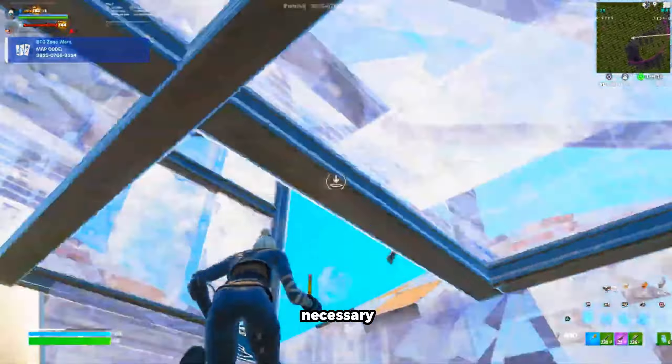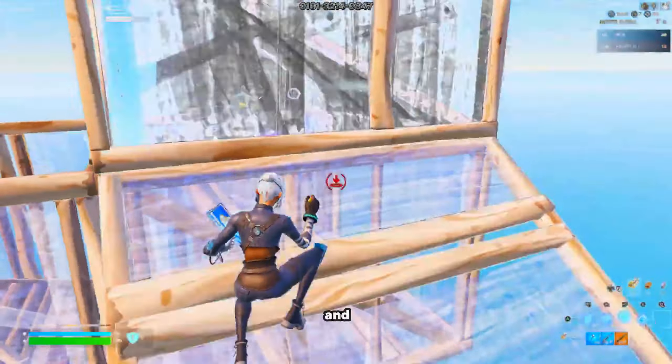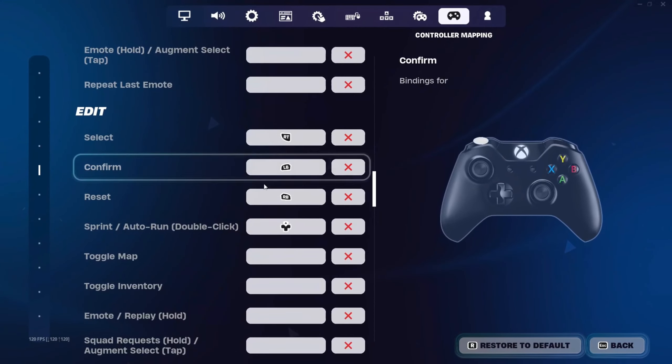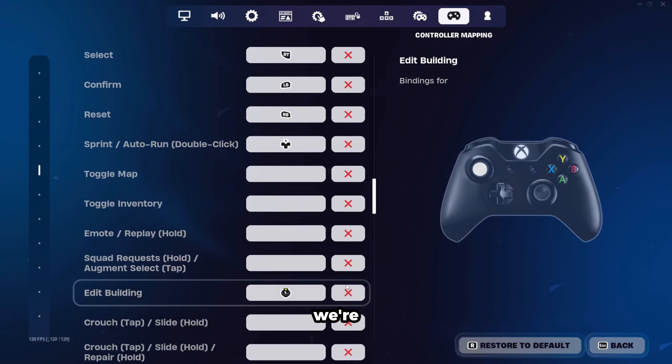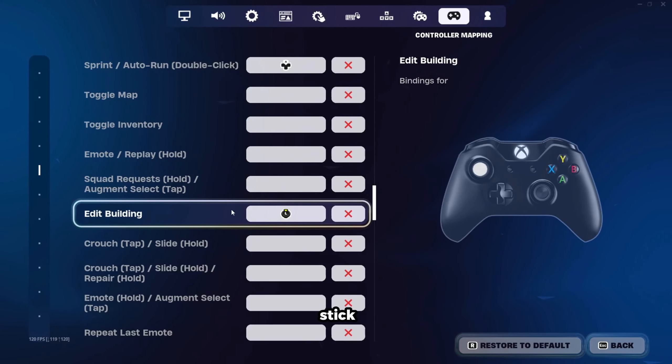This playstyle is absolutely necessary if you are on non-claw and non-paddle. Then we're going to have RT select, RB resets, and LB confirm. Similar to the PlayStation controllers, we're going to have our edit building on left stick, because in my opinion, these are pretty optimal for Xbox players and PlayStation players alike.